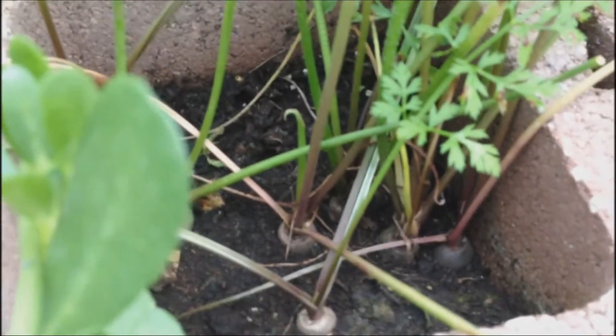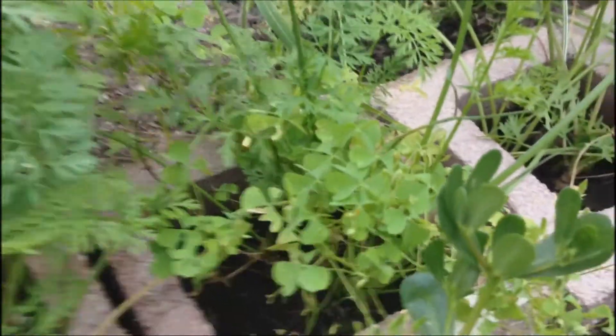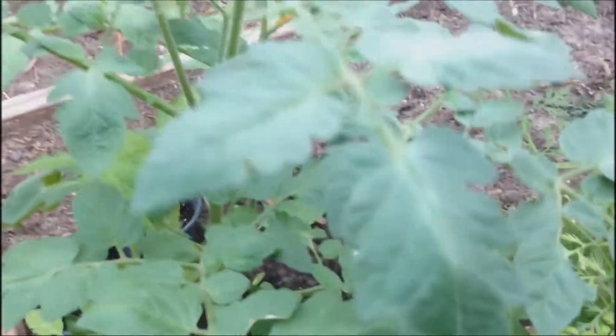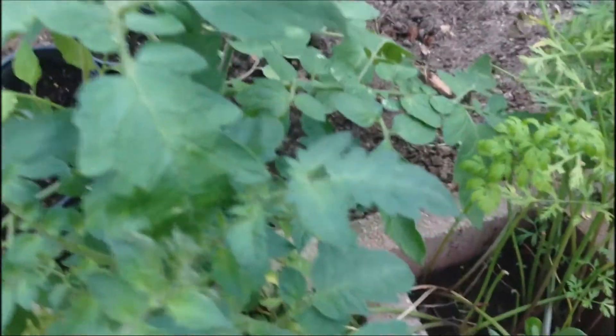Here are some purple carrots that I planted. I'm not going to harvest them yet but maybe in a few more weeks I will. And here I have another tomato plant that's growing also in a cinder block. So the project did work out. It was successful.